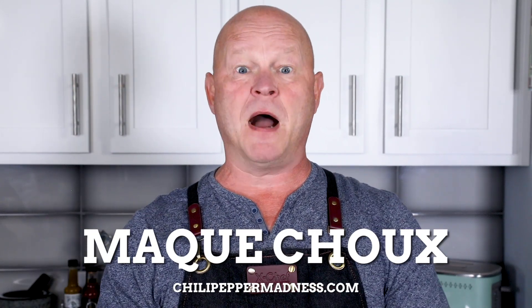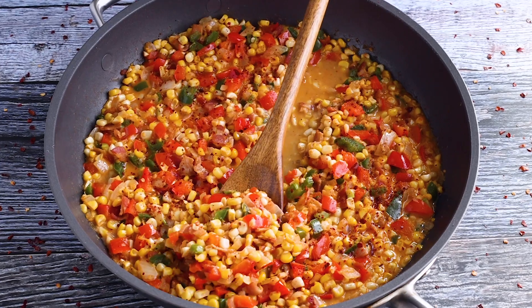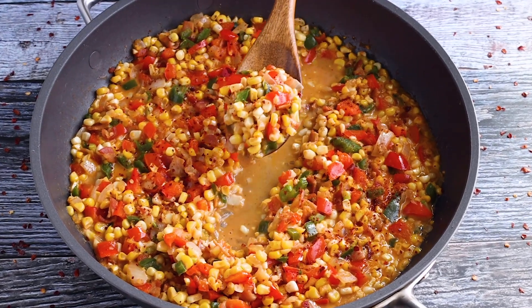Today we are making Maque Choux. Maque Choux is a recipe you may not have heard of before, but it's something you desperately need in your life. It's basically a Cajun-style side dish of stewed corn, but it's really so much more than that.